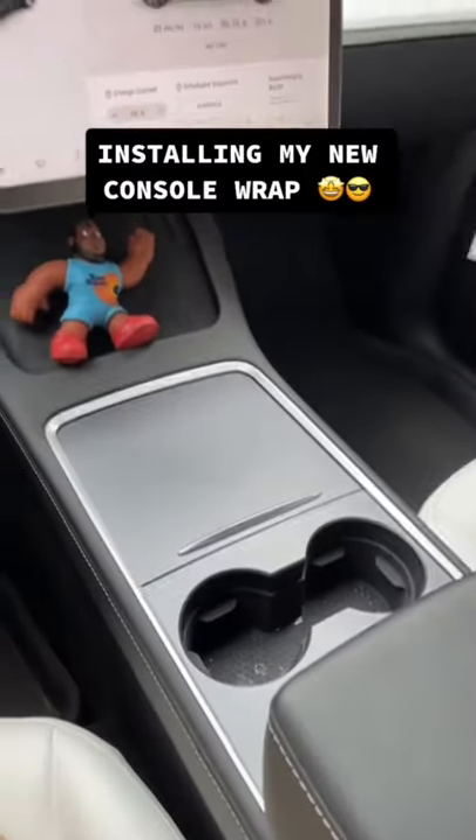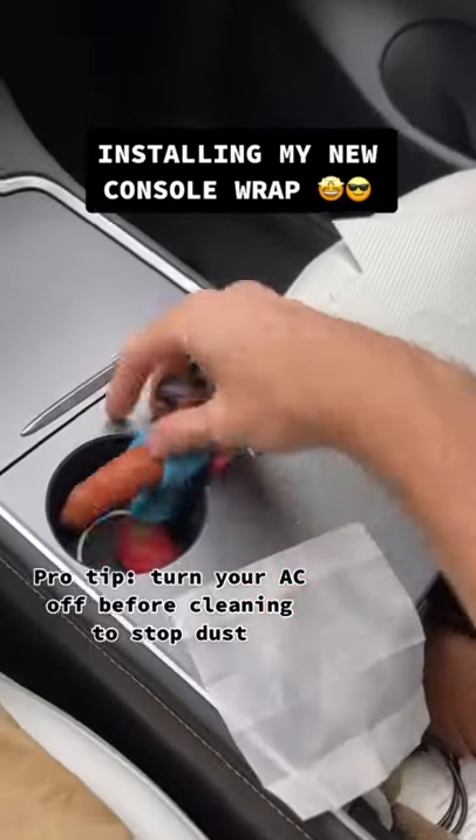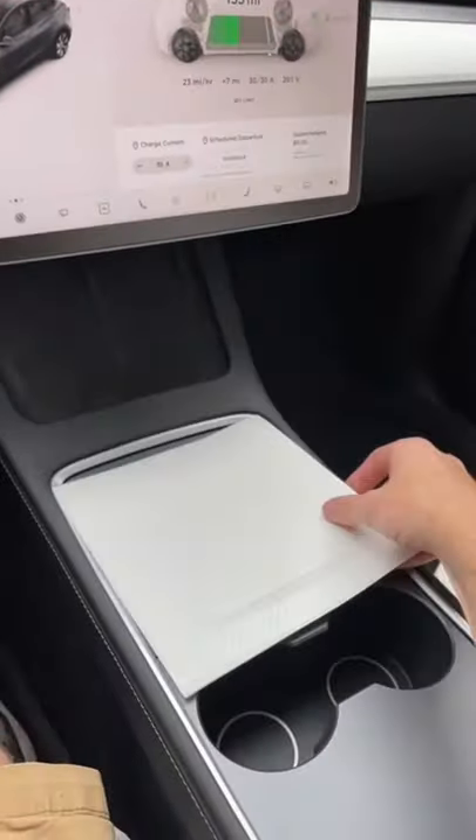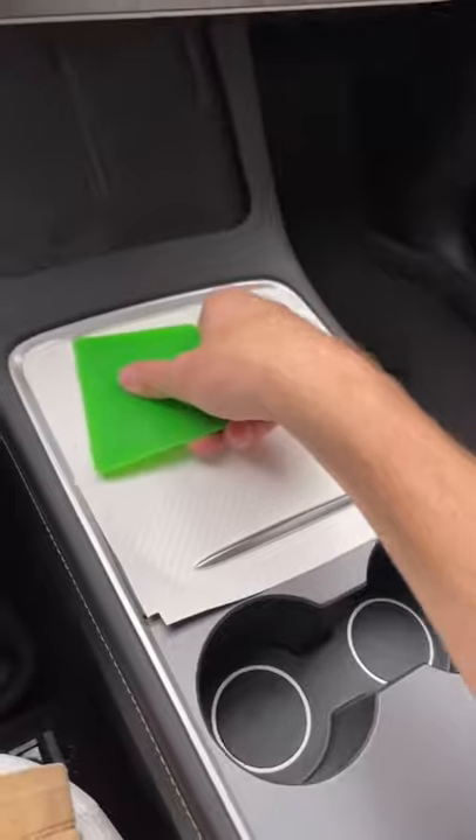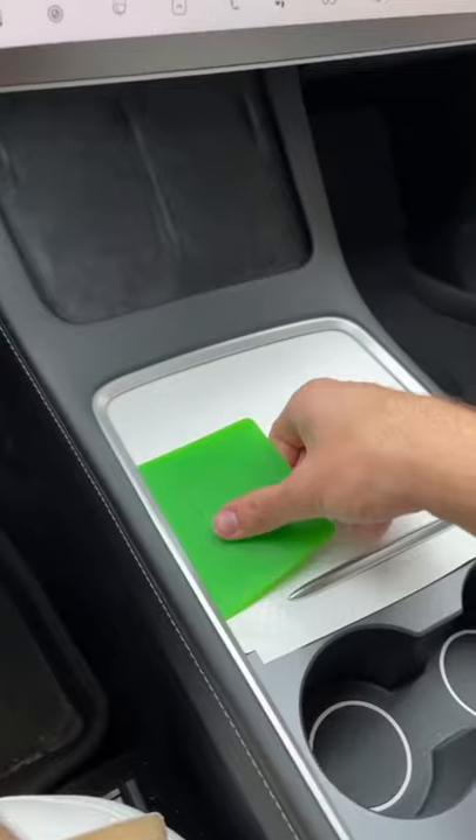Today the console wrap that I ordered six months ago finally got here. I started by wiping everything and throwing Kobe out of the way, then started with the easiest piece. Once the wrap was aligned, all I had to do was squeegee it on — and I'll be honest, I made this look a lot easier because I've done this a lot.